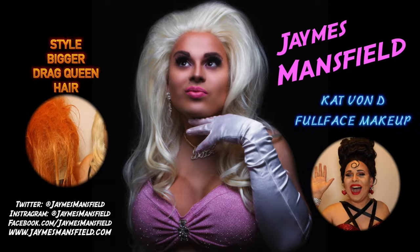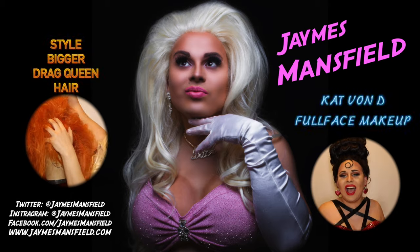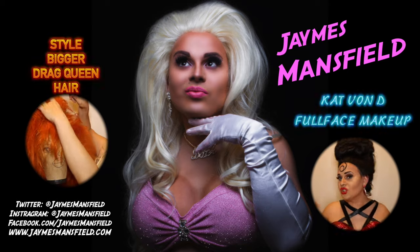This is the final result, everyone — a simple, simple French twist. You can do it with just about any long wig. This is the best hairstyle to use if you plan on doing a lot of gigs in a very short period of time. It travels the best and you can always pack it in your suitcase so easily and fluff it right back up. I hope you learned something today. Alrighty? Mwah! Love you all, kittens. Bye! Click here and see me style an even bigger drag queen wig, or see me do my entire face in Kat Von D products.